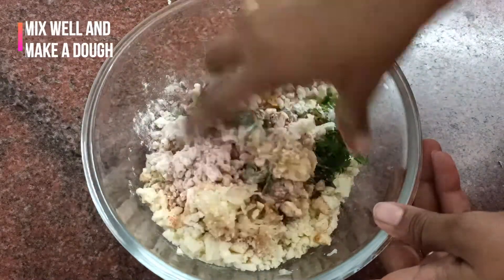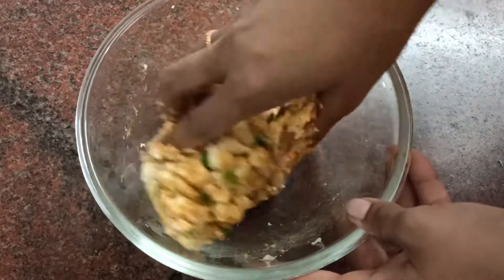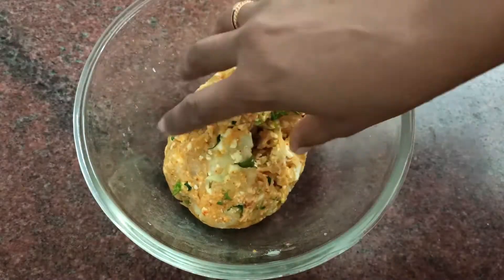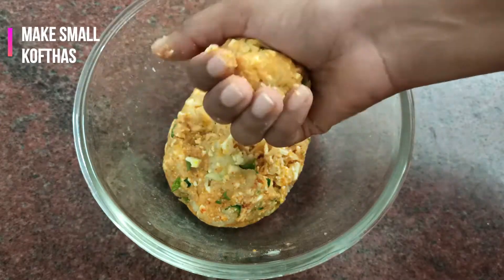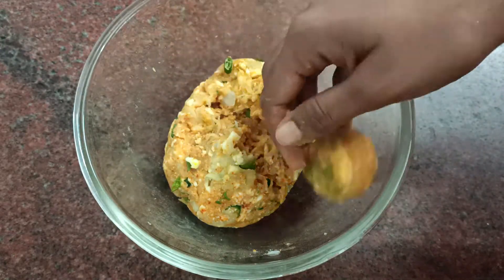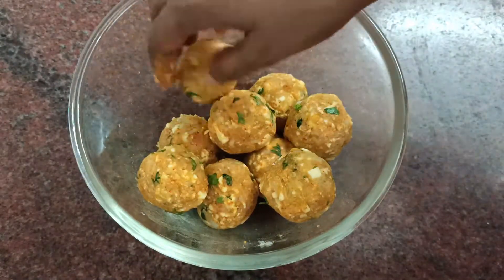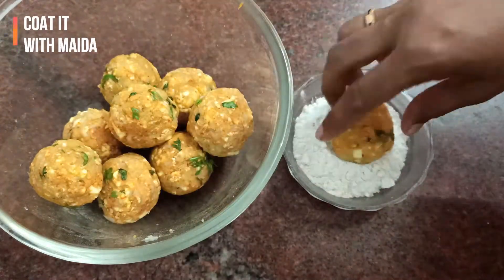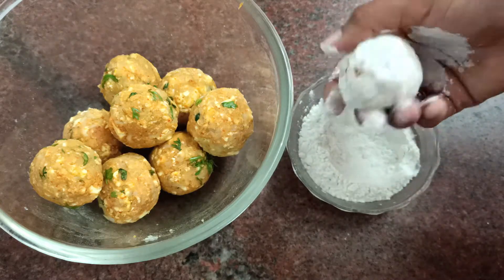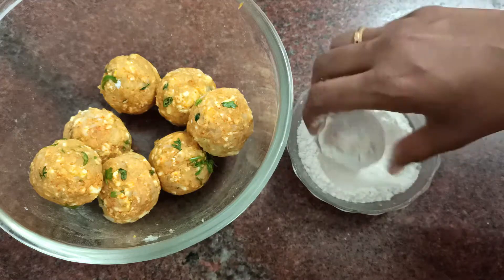Now give it a good mix and make a dough out of it. Take a small portion of the dough and shape small koftas — you can give them a round shape or an elongated shape, it's up to you. Now coat them with some maida; this is optional but it gives an even surface. Coat all of them well on all sides and keep aside.